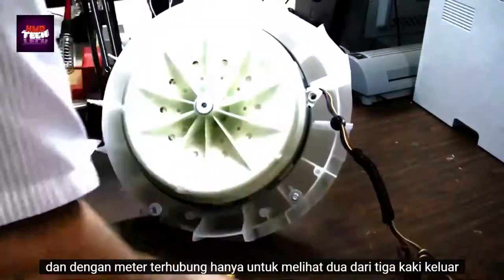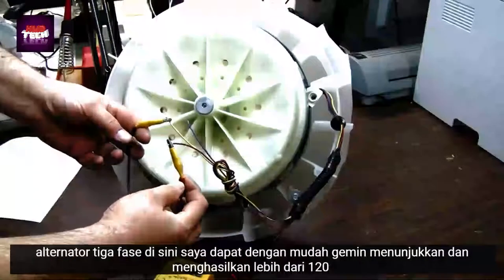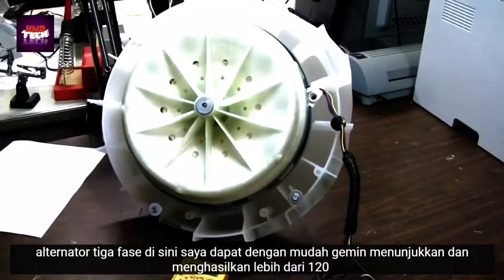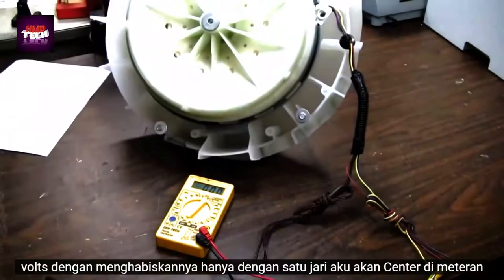With the meter connected to just two of the three legs out of the three-phase alternator here, I can easily demonstrate and generate over 120 volts by spinning it with just one finger. I'm going to center on the meter here.